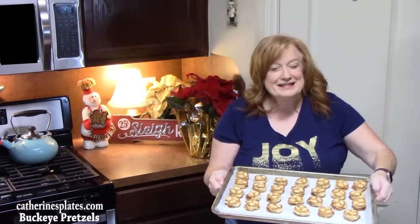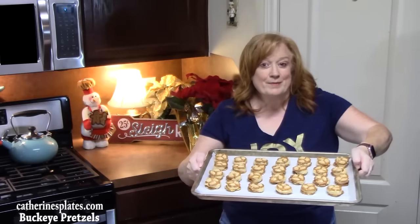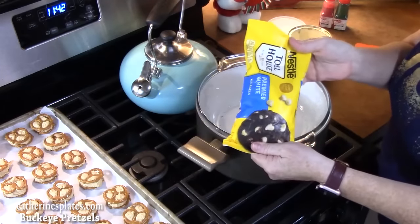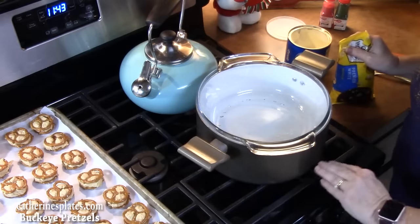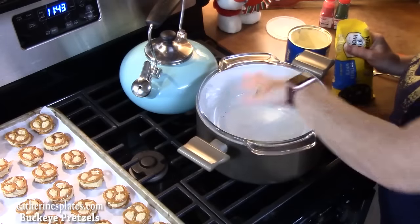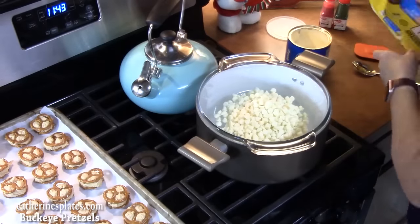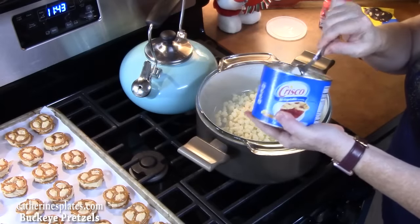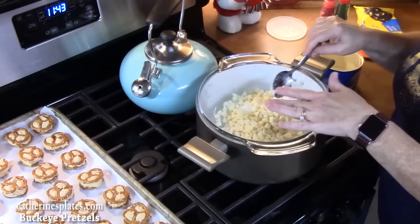I'm going to place these in the refrigerator or freezer just until we get the chocolate melted and ready to dip. Now I'm going to do the double boiler method to melt my chocolate chips — I'm using white morsels here. I'm bringing a large pot of water that's about one-third full to a boil, then putting a glass bowl over the pot to get warm. I'll add my chips — about a 10-ounce size — and then about one tablespoon of Crisco shortening, which will give it a nice sheen and allow it to be nice and smooth and silky.